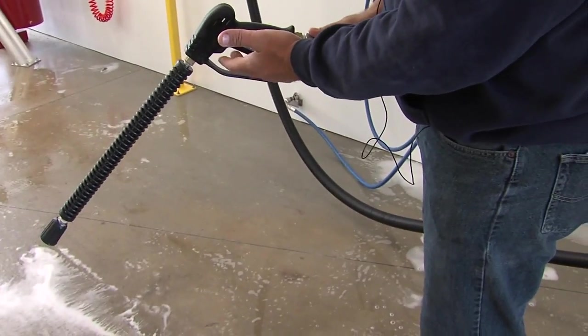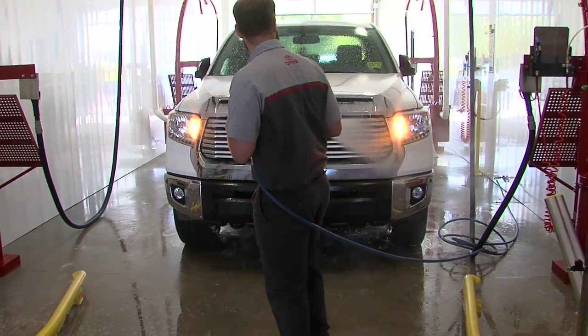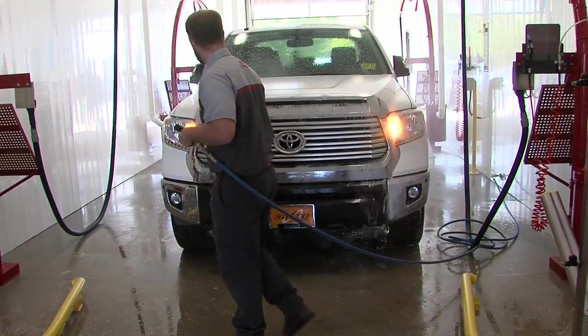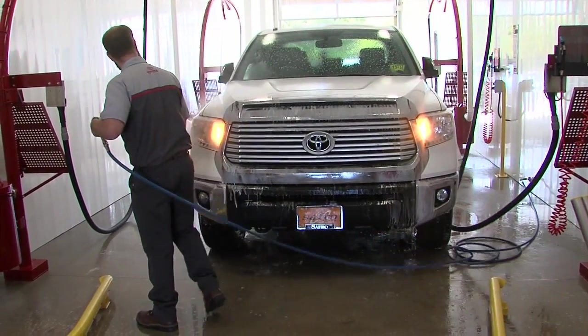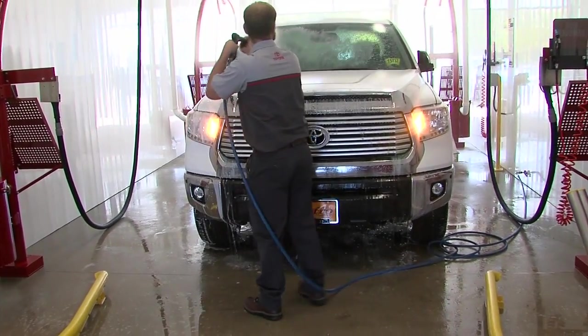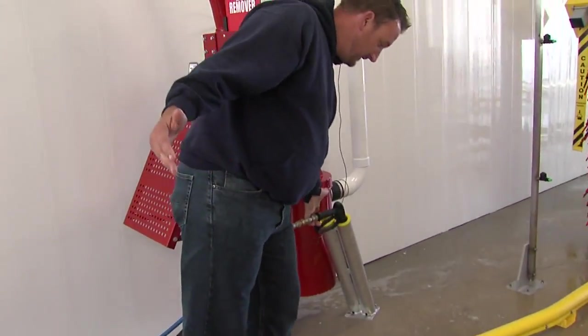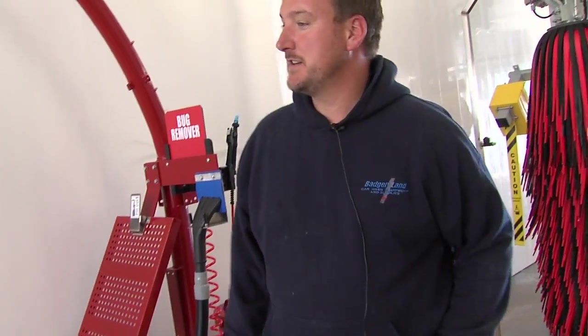These work automatically — once the trigger is pulled, they'll shut off automatically. These are for doing rims, getting bugs off the front of the cars, the windshields, and some minor detailing before you go through the wash. Each one has a holder; drop them in the holder and you're done.